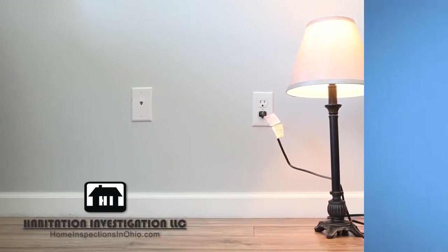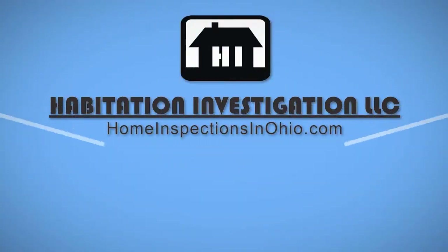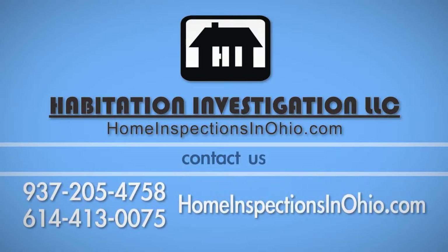Test the outlet to make sure it's in good working order, and you're all done. If you have any questions about this process, call Habitation Investigation at 937-205-4758 or 614-413-0075.